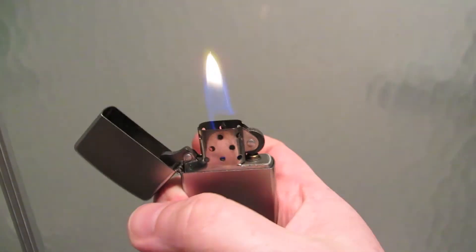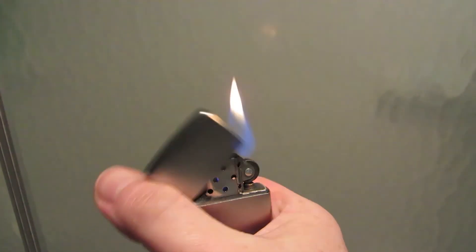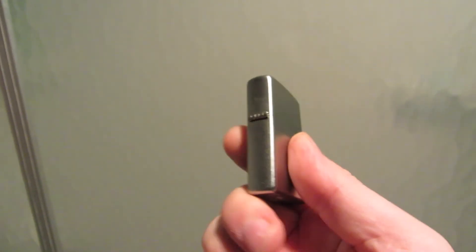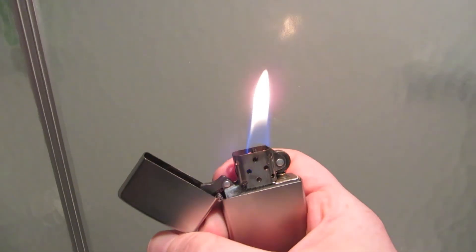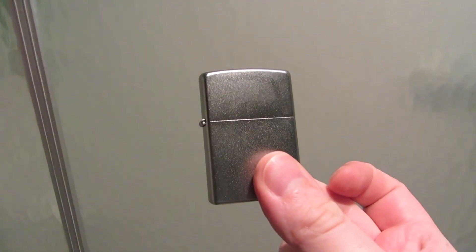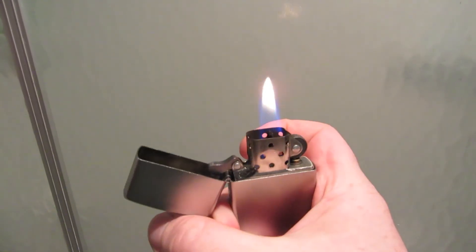One more test on the Zippo. Eventually I'll make a conclusion video on lighters and all the ones I've tested and which ones I like best. The Zippo definitely did well — it was in the freezer for 24 hours, while the other two were only in the freezer for maybe 12 hours. So the Zippo definitely passed this test. Thanks for watching.